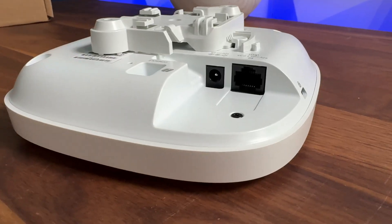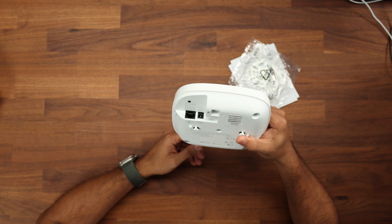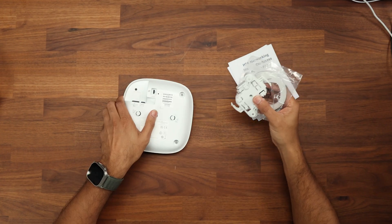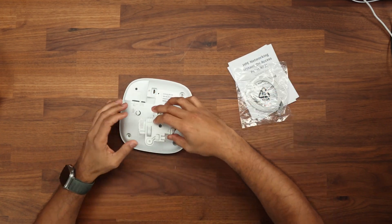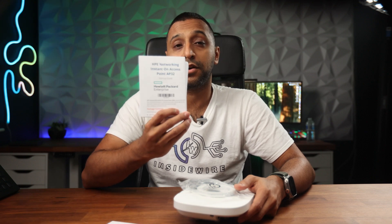On the back it has a 2.5 gigabit uplink, as opposed to the standard 1 gig found on most access points. You can use a 12-volt adapter if you don't have a PoE injector and only have a 2.5 gigabit switch. In the box you get the same clamp system for easy mounting, a network cable, and a startup guide specific to the access point.